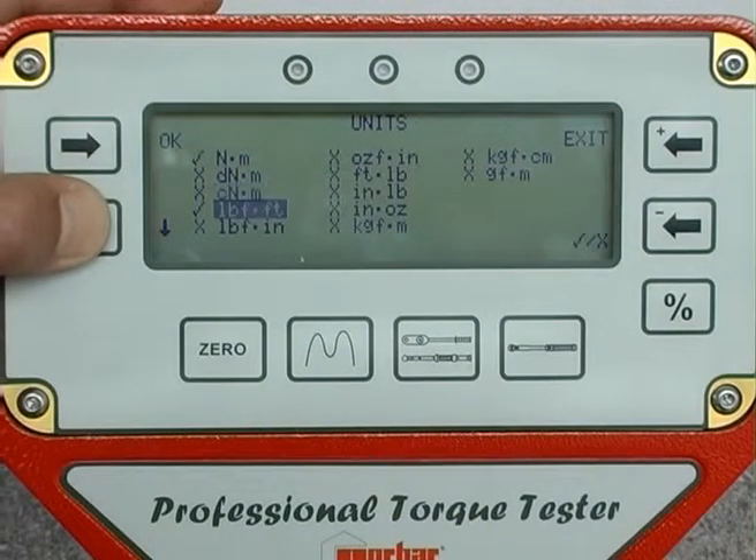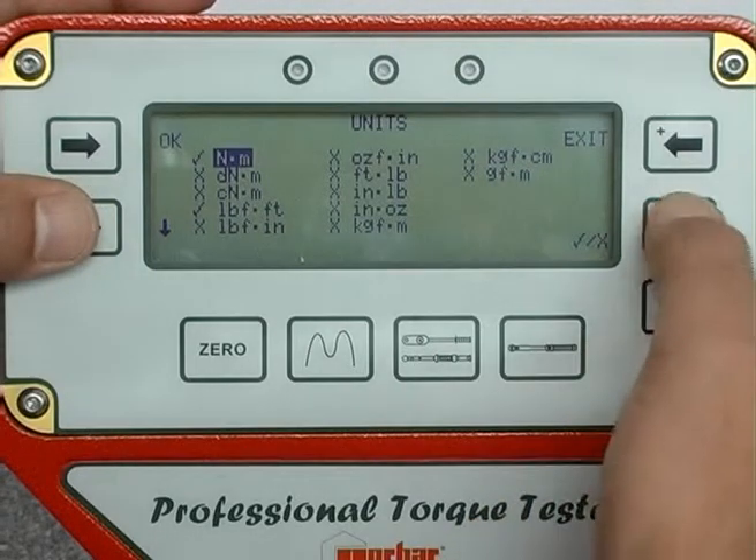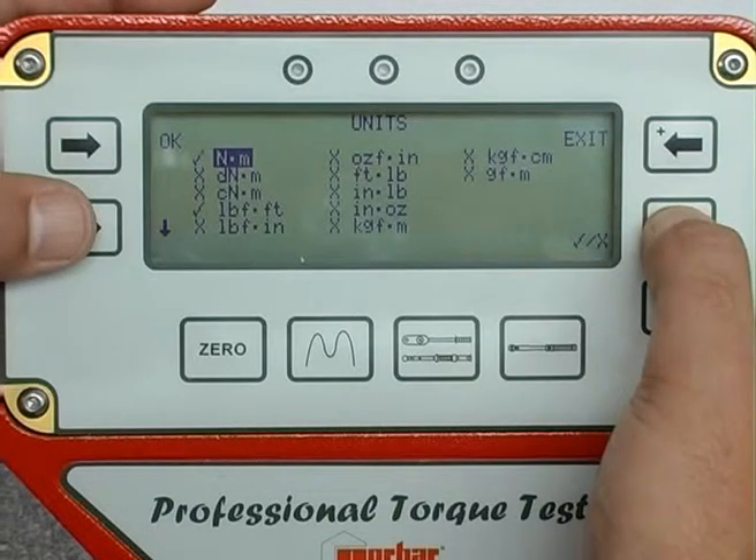The ProTest can operate in a wide range of units, both metric and imperial. Units of measurement can be selected or deselected accordingly using the tick or cross button.